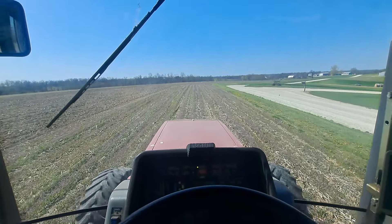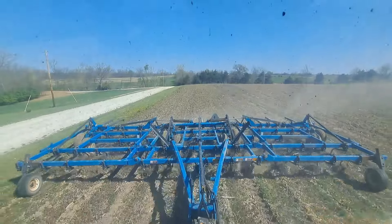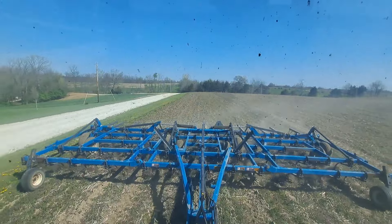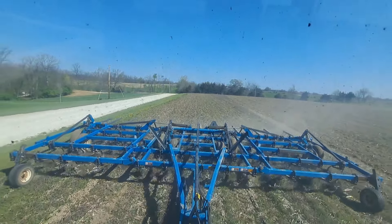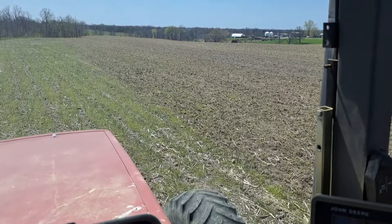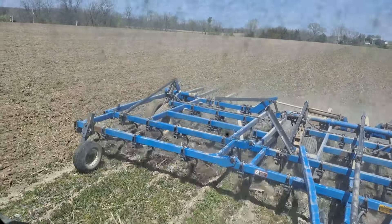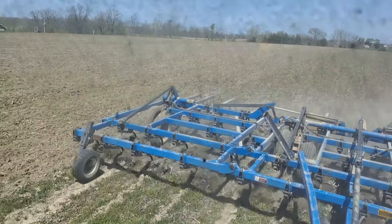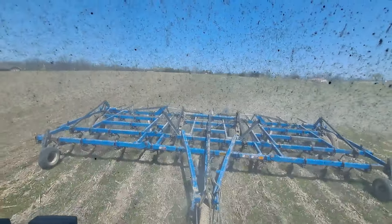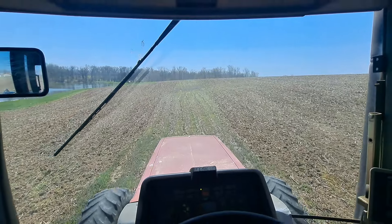It's a great morning to be feeling great. It's a great day. It's the last pass in this field. I got the two patches in the bottom to do, and get done with those.